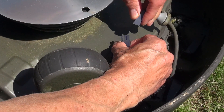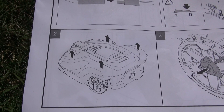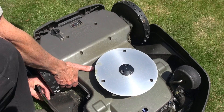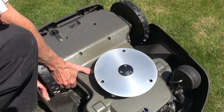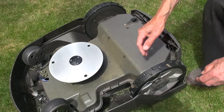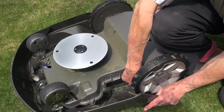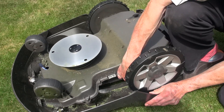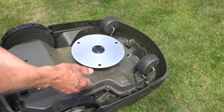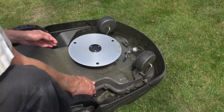Now for the tricky part: removing the cover. The instructions casually suggest you just lift it off, so I deduced it must be a push fit, but I didn't have the confidence to pull too hard with the cover flexing in my hands. Eventually I turned the mower upside down and could feel the four fixing points. With experience it's straightforward, but not the first time, with no advice from the instructions. I will try removing it right way up next time.